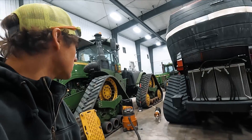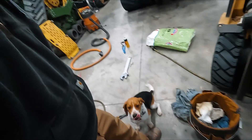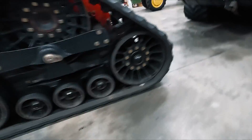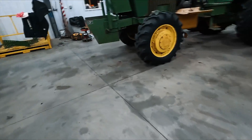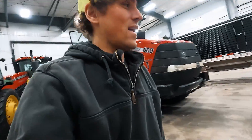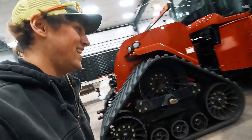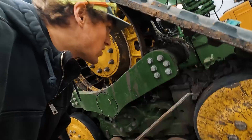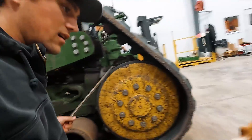Toby let himself out of the office apparently. Having a dog in the shop keeps the exercise going. He likes to get rambunctious every once in a while. If only I could get him trained to help scrape mud out of stuff.